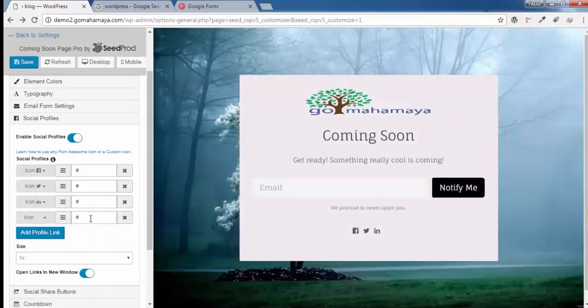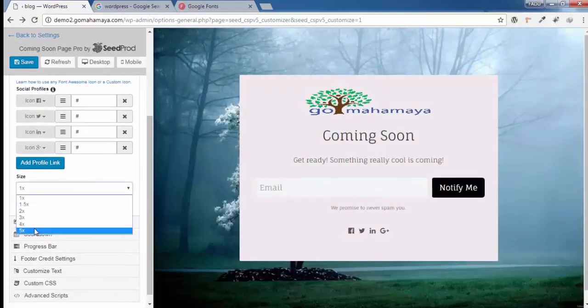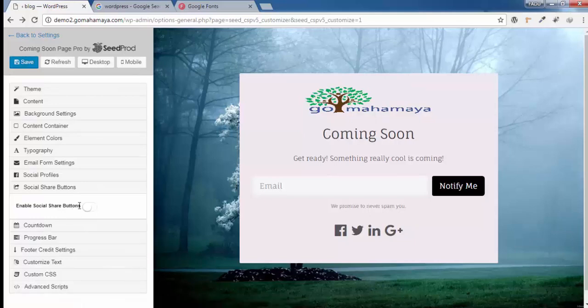Once done with social profiles, choose the icon size — for example, 2 pixels. Then click on Social Share Button, where you can enable social sharing for your coming soon page as well.